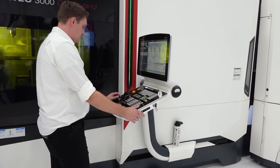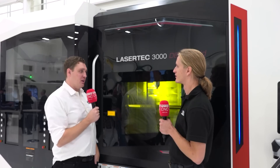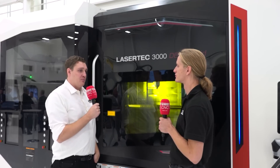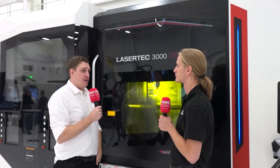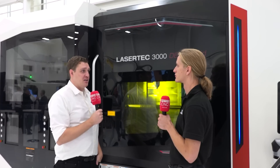So you guys are able to support anyone who buys this machine if they're trying to push for new metals? Definitely. A lot of our machine sales start with a feasibility study, checking if we can make the parts, and if it's something that's pushing the boundary of what we have, we build in a material development process to develop an alloy and a process for that application.